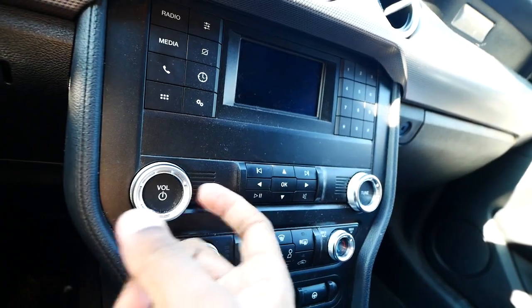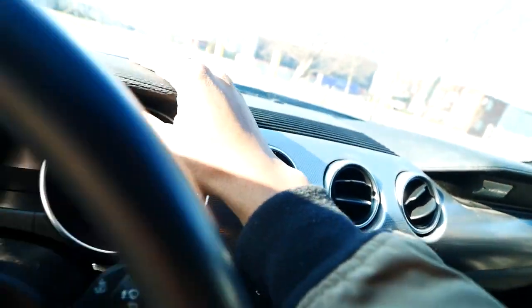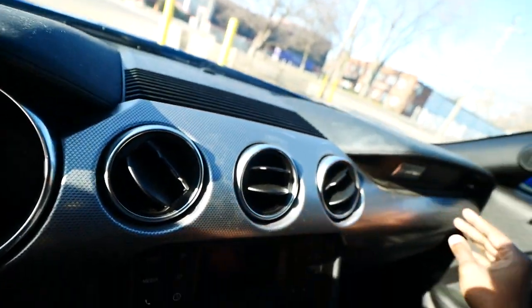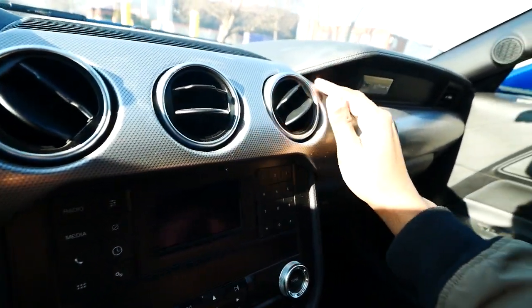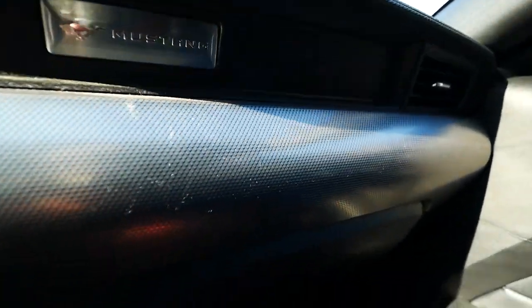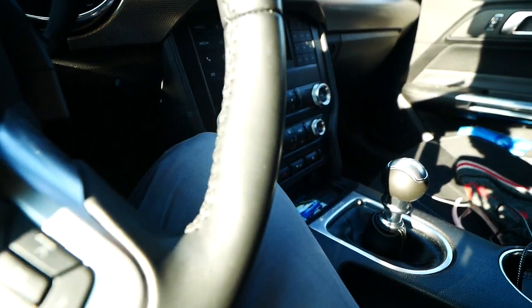These knobs feel like metal too. The dash — I don't get why people get so crazy over dashes with soft-touch material, I don't care, I'm not laying on the dash. There's some nice contrast here with the Mustang logo. I have the six-speed manual.